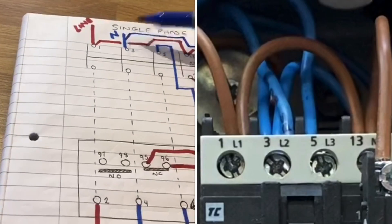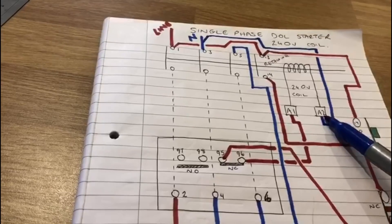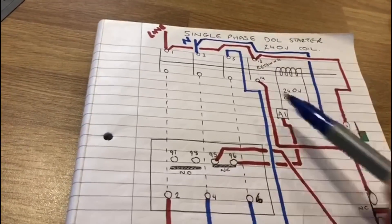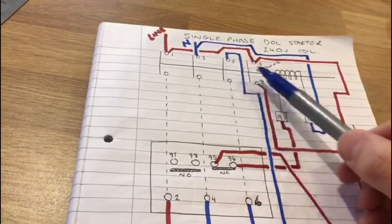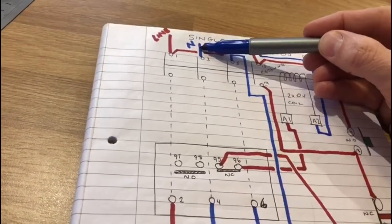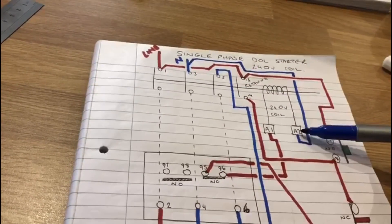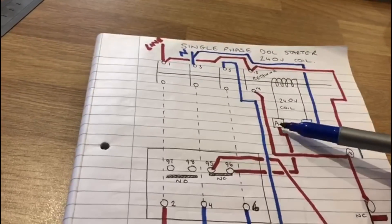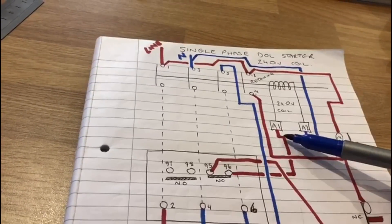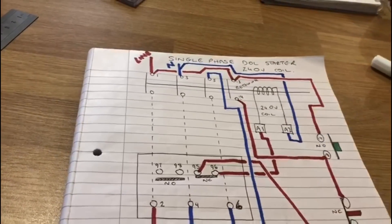For A2, we take a permanent neutral supply to it — and it's important to take it from the supply neutral, not from terminal 5, because terminal 5 only has a neutral when the contactor has engaged. It must be a permanent neutral. It doesn't matter which way A1 and A2 are wired; the coil would work the same either way.